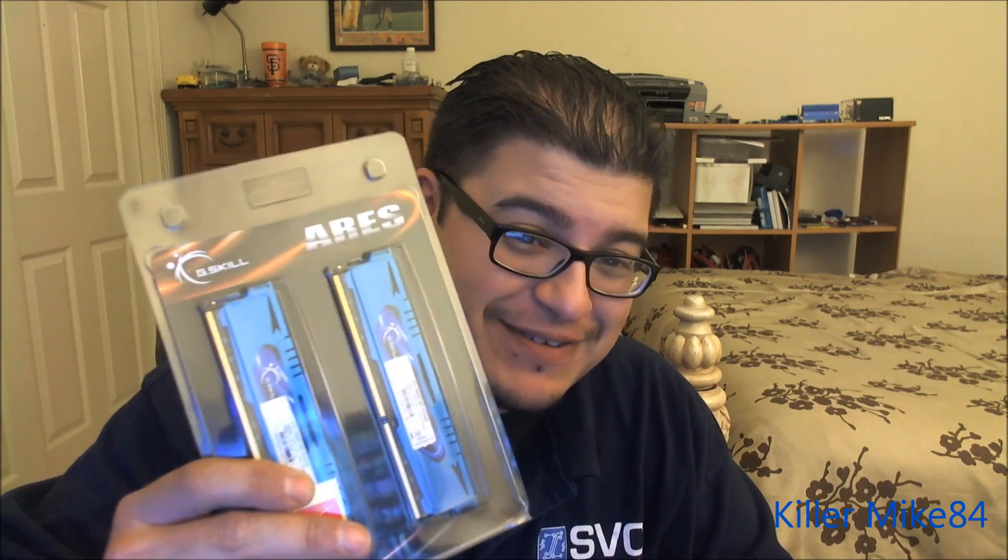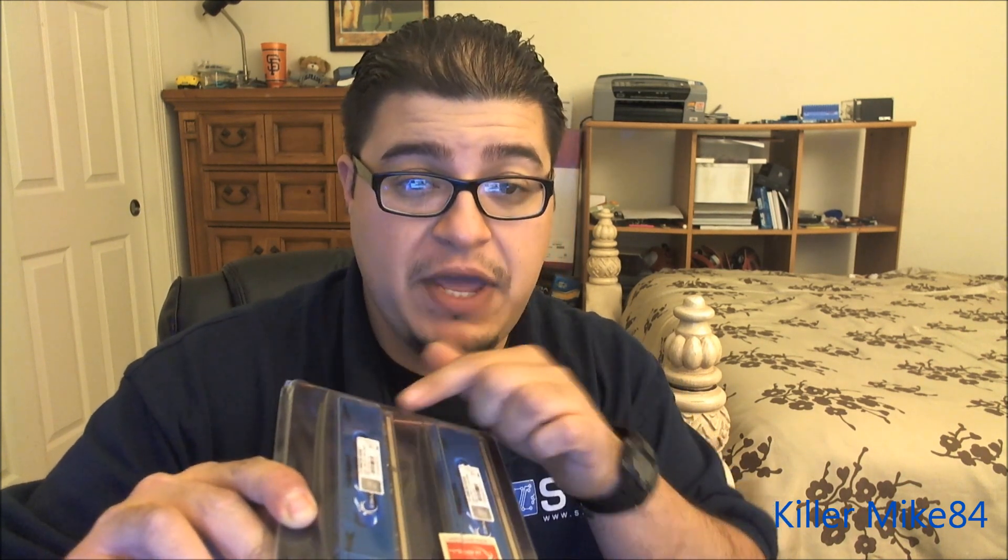This is actually not Ripjaws — it's actually Ares memory. This is a F3-1866 C9 3GAB memory, DDR3-1866. This is my first memory kit that is above 1600. This is the PC14900, 2GB DIMM slots for 8GB altogether, and it's XMP CL9 10-9 at 1.5V.